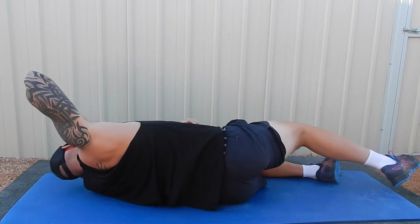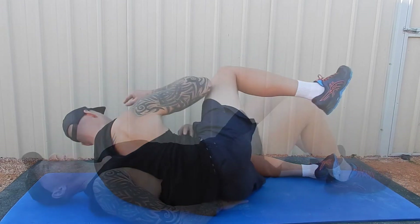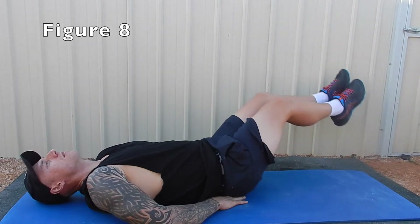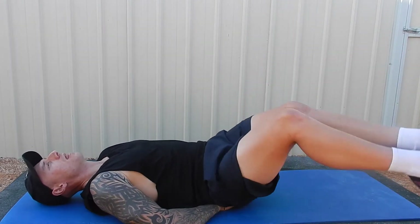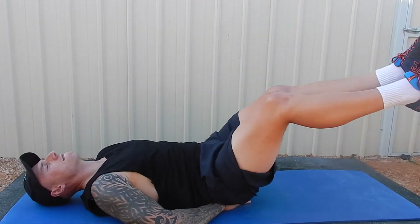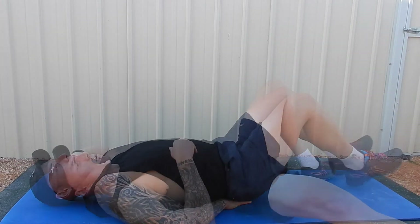You can see my hands touching the oblique there — I find when you touch the muscle you get a good connection. Now we're going to do what's called figure eights. All you're doing is a leg raise; put your hands underneath your lower back, make a diamond between your fingers, and make the figure eight movement. I'm going to do around about 10 figure eights.